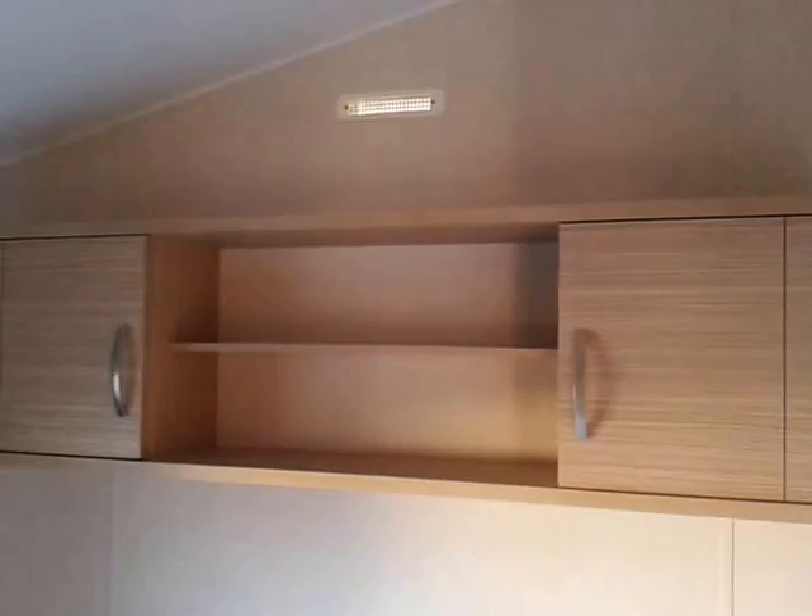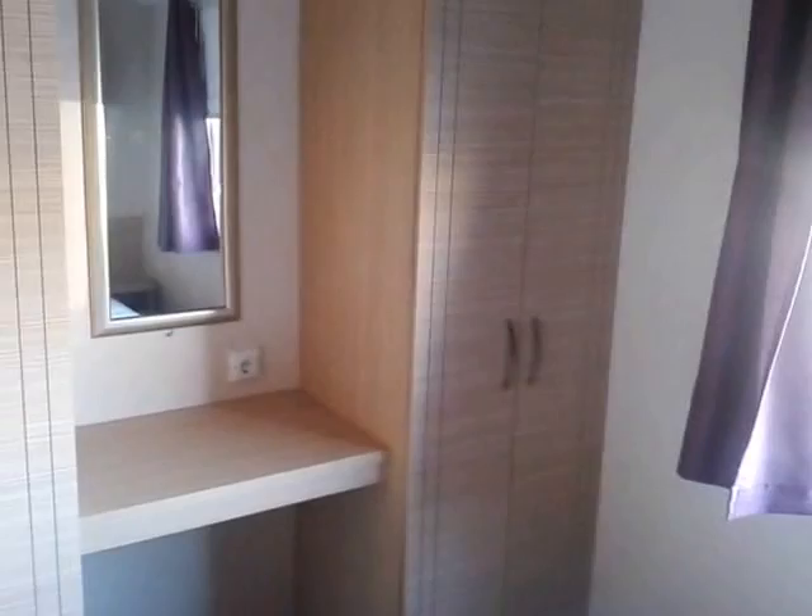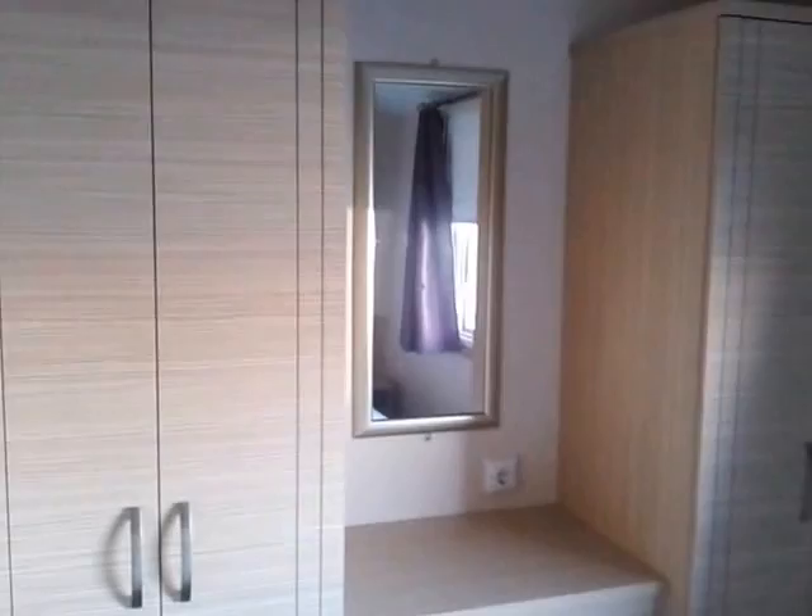Down this end of the van we have another small cupboard. We have the main bedroom in here with a double bed — it's got some shelves above it. At the other end there are a couple of wardrobes, a mirror, and again it's got the block-out blinds. It's got power points in here as well.